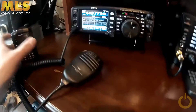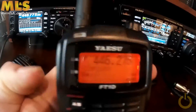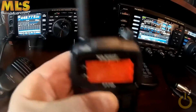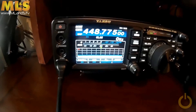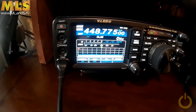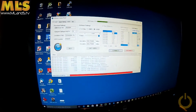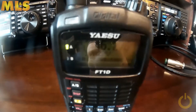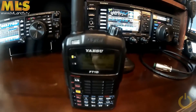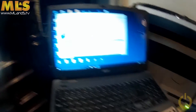Now I'll do the reverse. I'm still on 446.275 and 448.775. I'll transmit on the FT-991 — Victor Alpha 2 Papa Victor, testing. You can see that stick is transmitting, and the other is receiving on the simplex frequency, while the other computer is receiving on the repeater frequency.